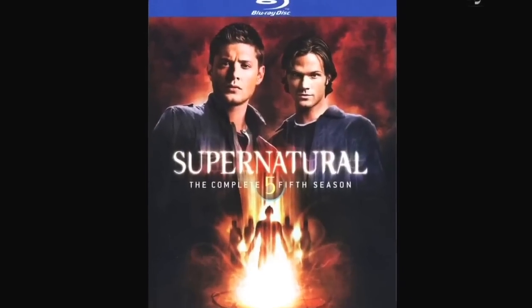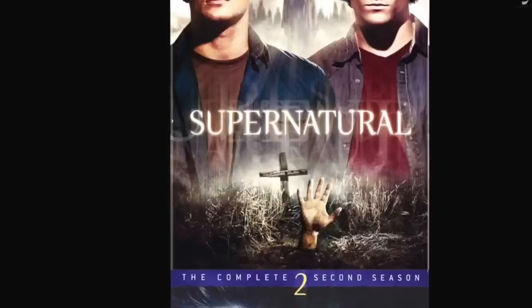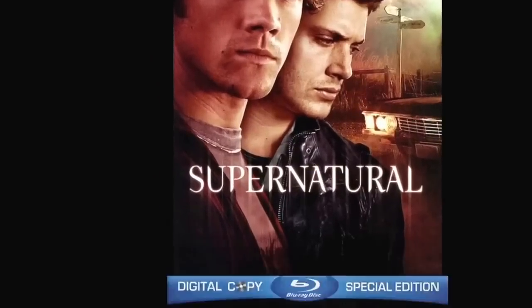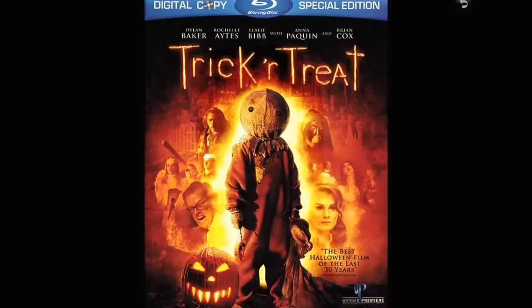Supernatural the series — I've got eight of these, some on DVD, some on Blu-ray. I've got to catch up and get the ninth season that's out now.